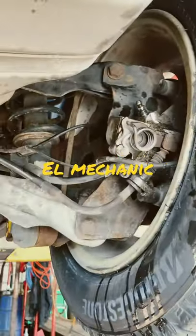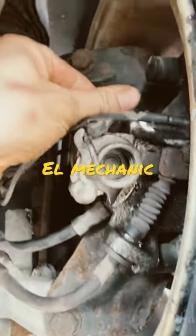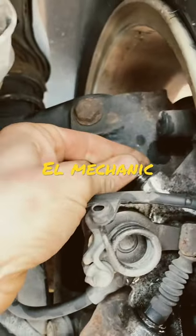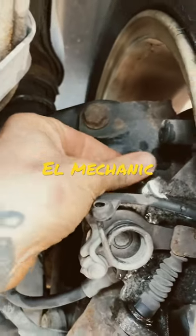All right, as always like, subscribe, leave a question in the comments — I will be more than happy to get back to you. In the middle of bleeding these brakes and that bleeder's all clogged.